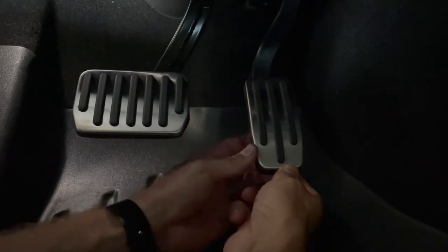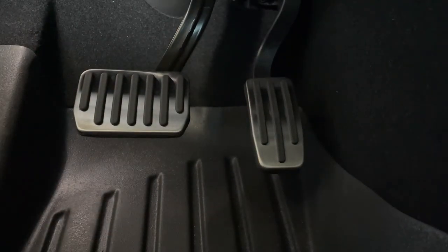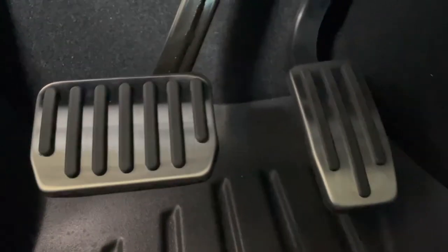I gave it a push from the bottom to the top to make sure it was right in place. Looking good, and there it is. It took maybe two minutes to install both of those. It definitely really upgrades the inside of the car — I think they look really cool.